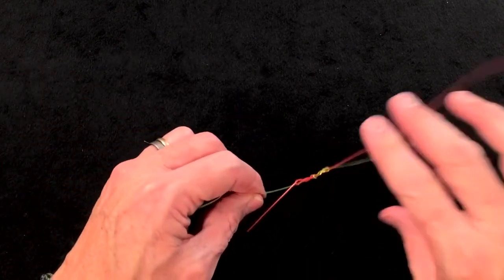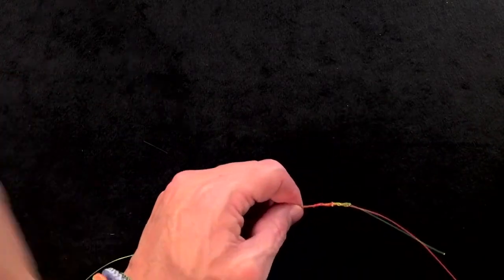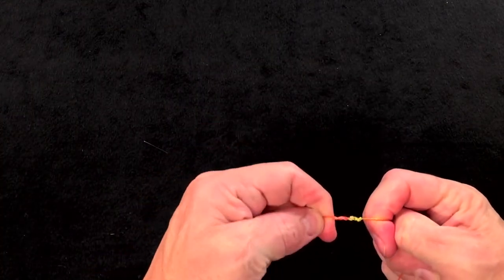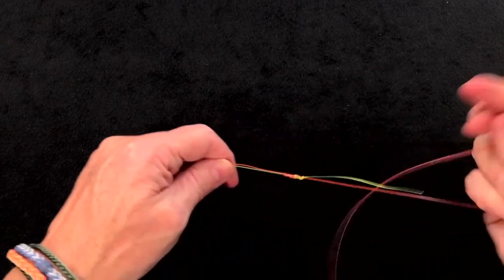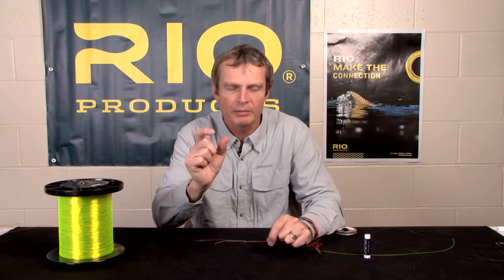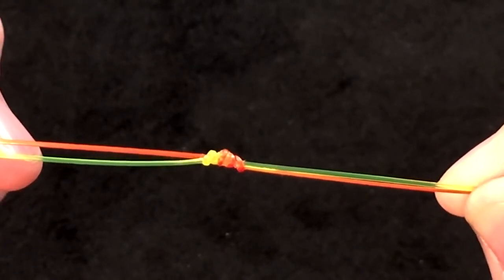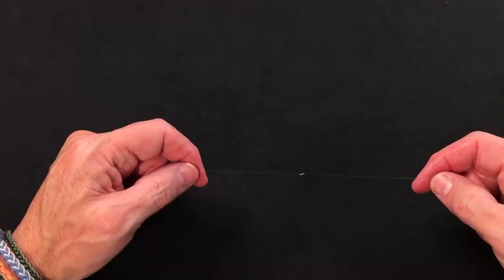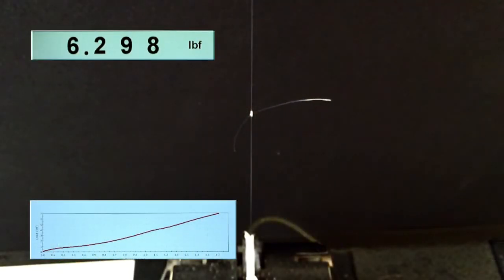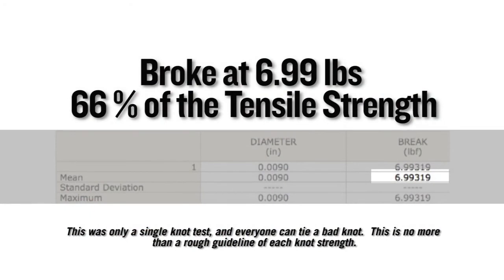At the point where they touch, moisten or chapstick the knot to help it slide up. Then pull all four ends until you get a nicely seated knot, let the tag ends go, and carefully pull the knot tight. That is the Uni knot — a great knot for joining two similar diameter materials together. On a single Instron test, this knot broke at 6.99 pounds, equating to 66% of the tensile strength of the nylon it was tied in.